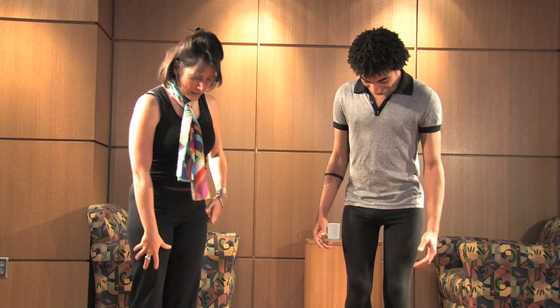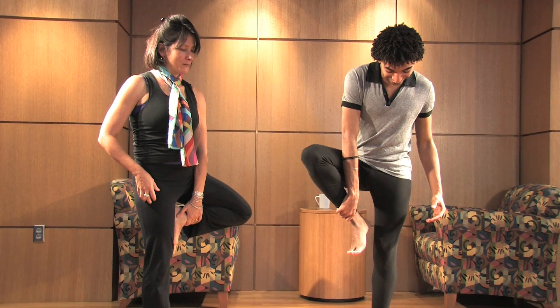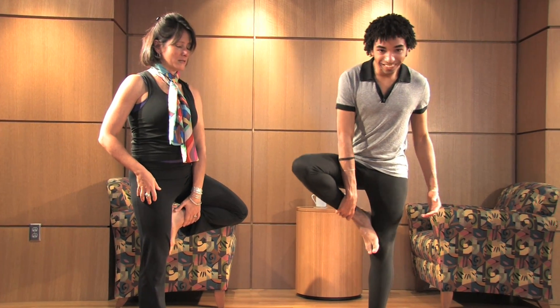So, with the tree pose, again, you have to have a strong base. Bringing the foot up and that knee open is really nice for opening up the front of the hips as well.